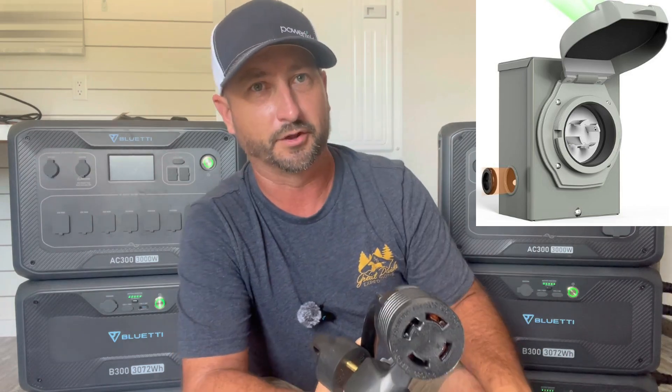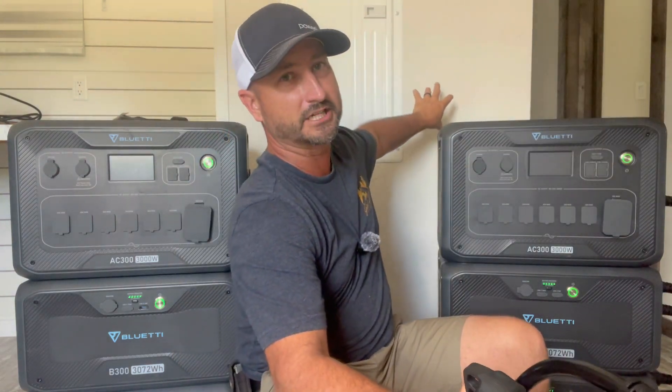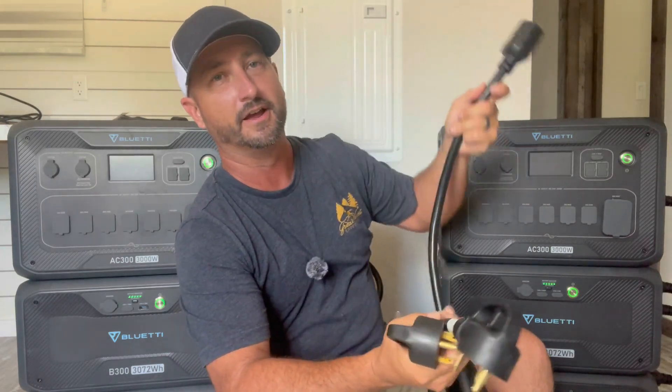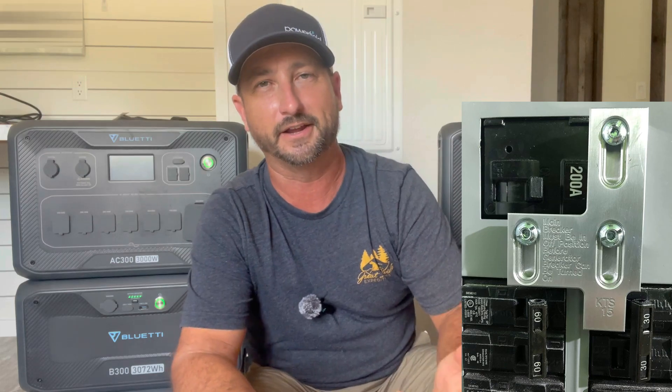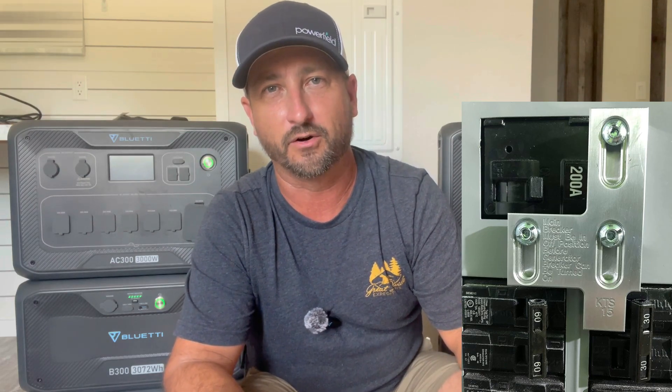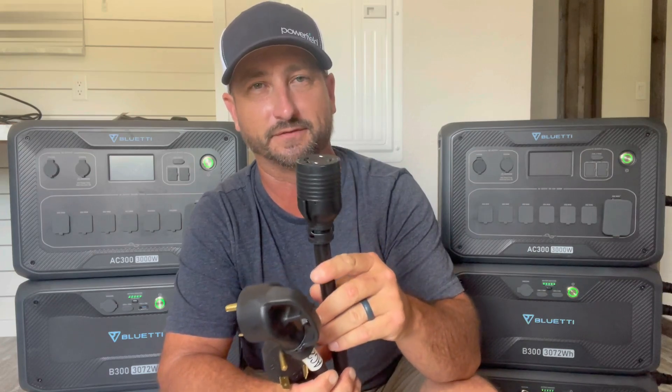This cable then goes into an RV outlet. If you have a 30-amp plug — which I'm planning on mounting right next to my panel — you can literally plug this right into that. You'll also have a lockout switch, kind of like what those of you with a gas generator probably already have. You can also get an adapter to change it from 50-amp down to 30-amp if needed.